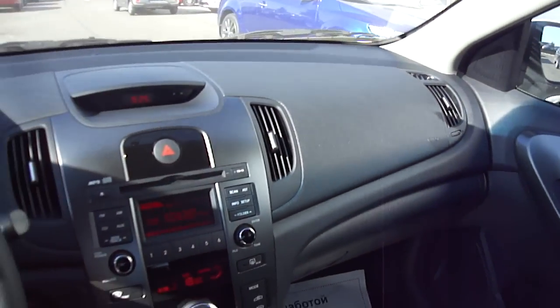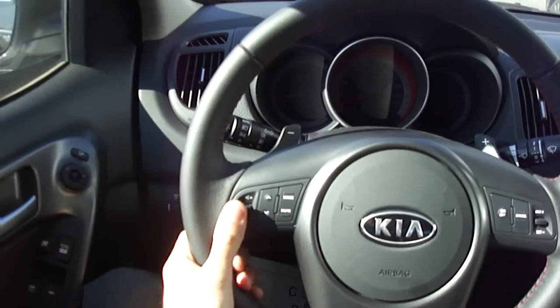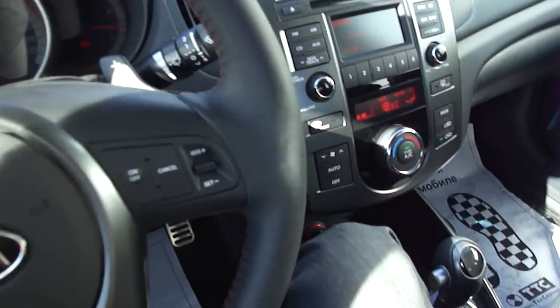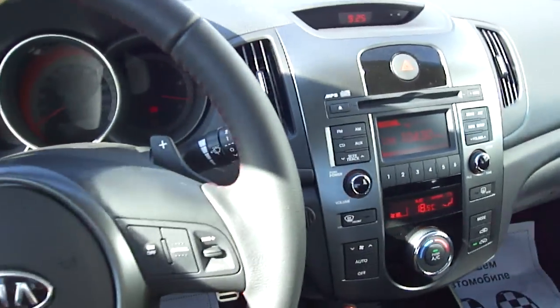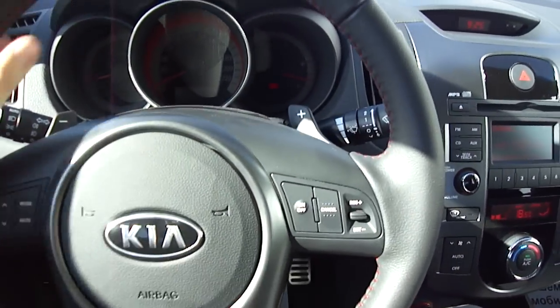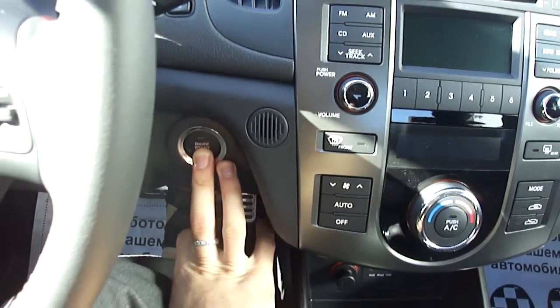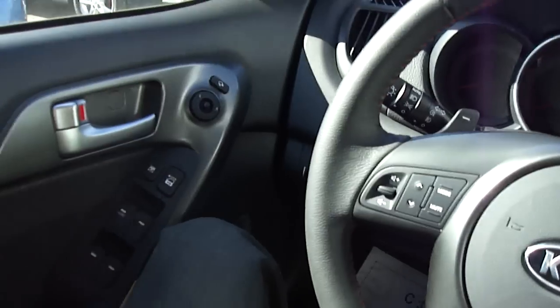Side airbags. This is pretty comfortable and roomy. Very nice. Let's shut it down. Let's grab the key and continue the rest of the tour.